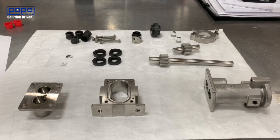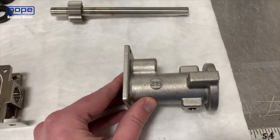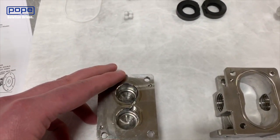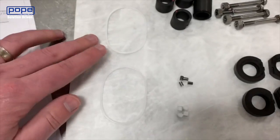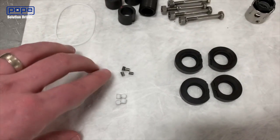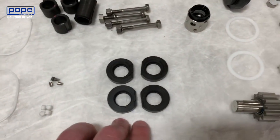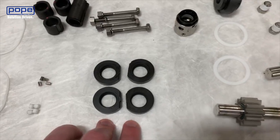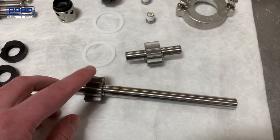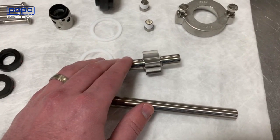Just going to do a quick run through of each of the components that are part of your pump. First we've got the front housing, the center housing, and the rear housing. Within the center housing you're going to have housing O-rings, one on each side. You're going to have a total of eight pins — four stainless steel and four Teflon. You're going to have four carbon wear plates, your drive shaft and drive gear, then your idler shaft and idler gear.